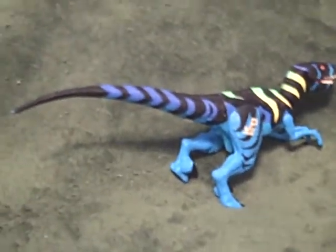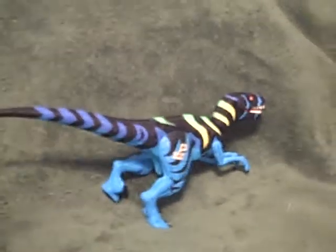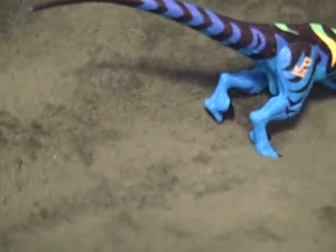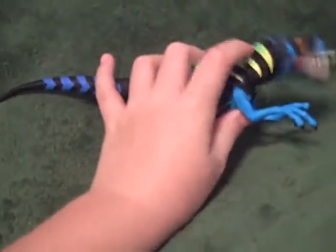Hello, and this is a review from A&KC, a.k.a. Ultimate Star Wars Collectors, with another Jurassic Park review. This is my only Chaos Effect one, and this is the Chaos Effect Alpha Raptor.